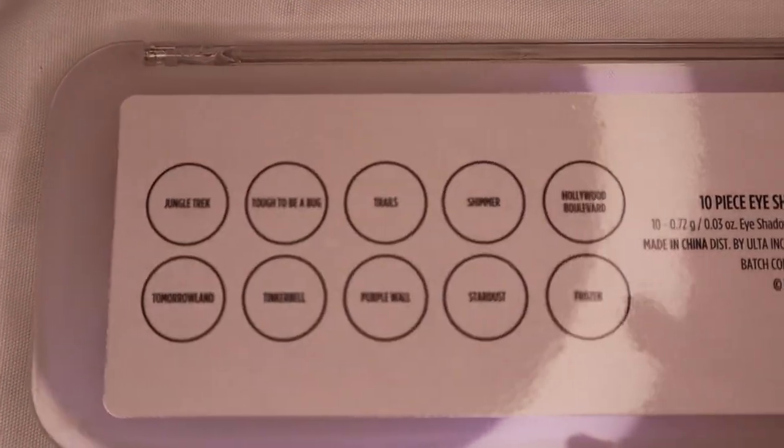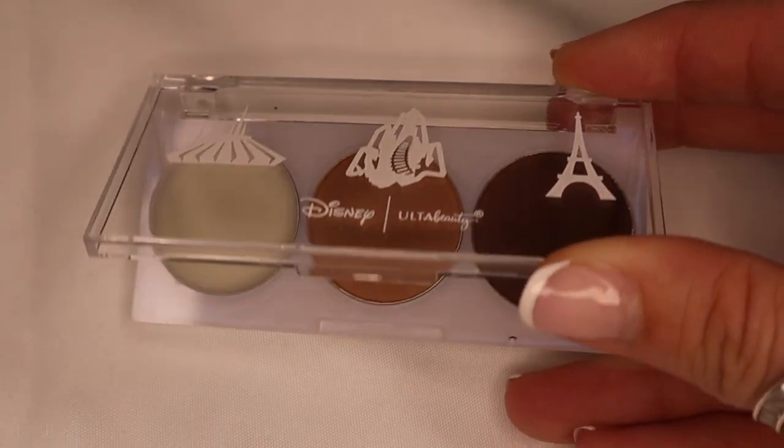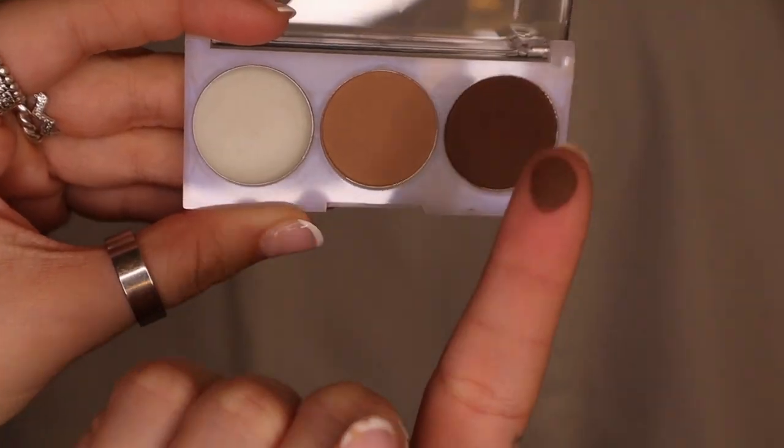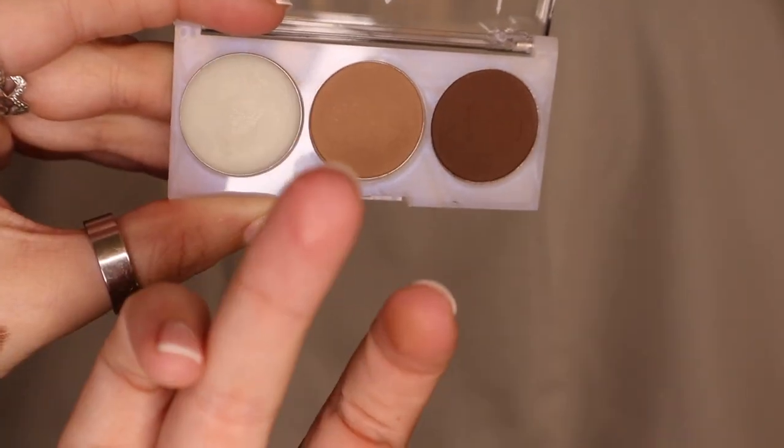The names of these eyeshadows are just so cute. Obviously I would use a brush to apply this, but I'm just showing you guys the color pigment — this is just the wax.